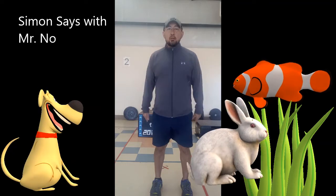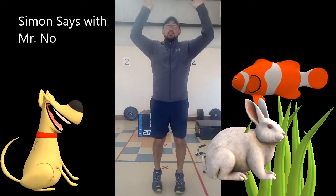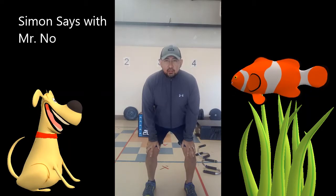Simon says jump up and down. Simon says jump up and down with your hands in the air. Simon says squat. Good. Now stand up. Oh no, did it again. I hope you didn't stand up — you should still be in a squat position.